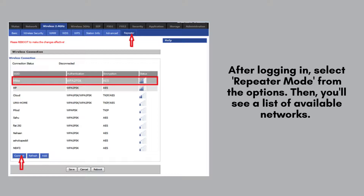After logging in, select repeater mode from the options. Then, you'll see a list of available networks. Choose your home Wi-Fi network and enter the password. Click Apply to save the settings.